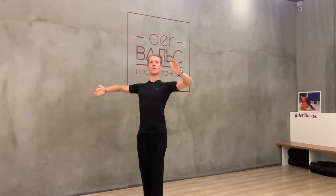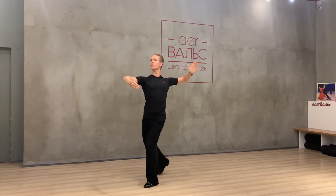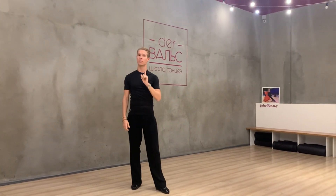Let's start. Promenade Link — first of all, the figure looks like this. And one, two, three, four. This is the Promenade Link for the men.